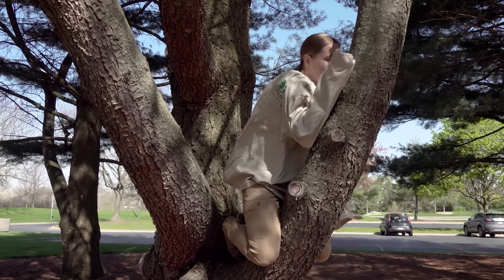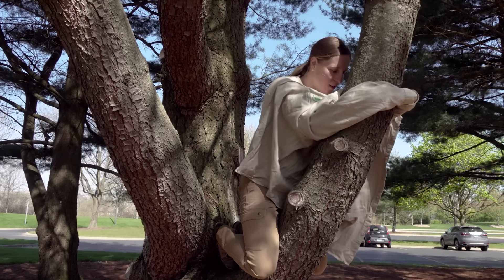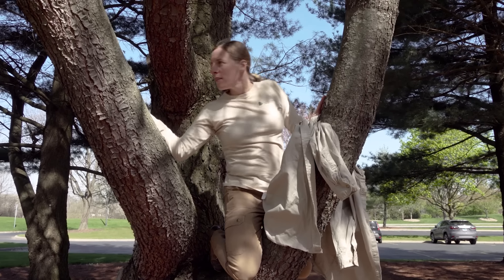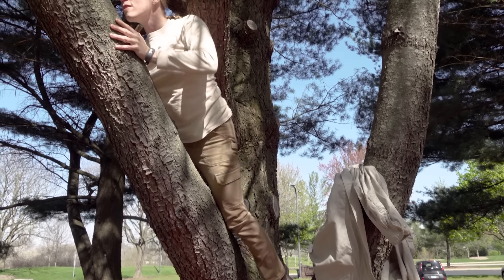And they will crawl out of their exoskeletal shell, which is the shell that they were in in the nymph form, and they'll emerge as an adult. At this point, they're soft-bodied, they're kind of white — they haven't really gotten their true colors yet. It takes about two to three days for their bodies to firm up.